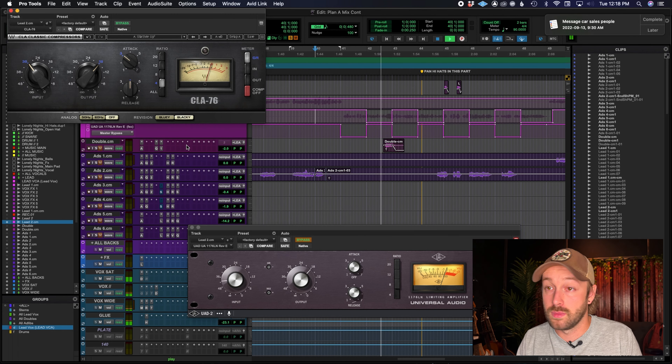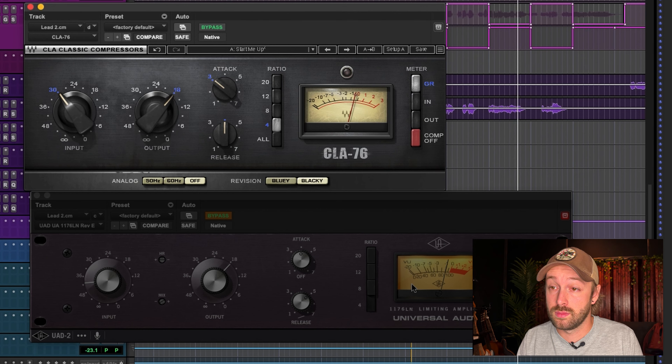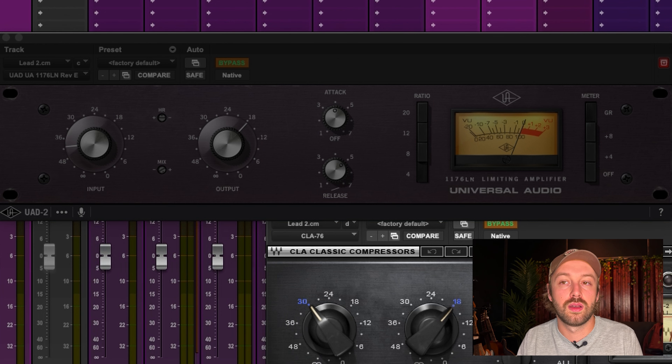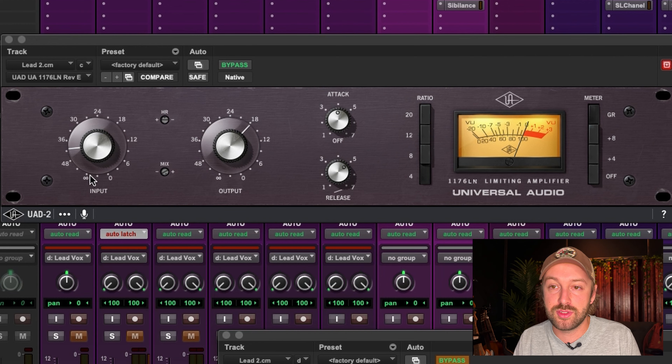Let's test with the stock settings that load with each plugin. Stock settings can sometimes be boosted in gain, and UAD is super famous for this — every time you add one of their plugins your signal is suddenly 2dB louder, which makes you think it's better when maybe it's just louder. It's really important to level-match when doing A/B tests; often just a little volume difference is enough to trick you. I'm curious what the gain difference is with the default settings. Already I can see that the default settings on both plugins are quite different with the attack and release times.